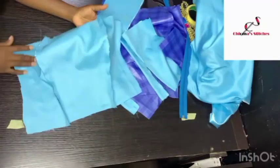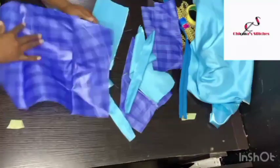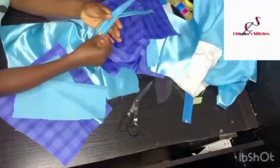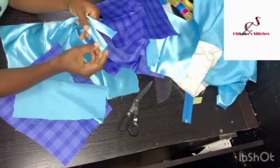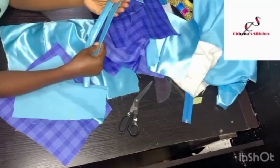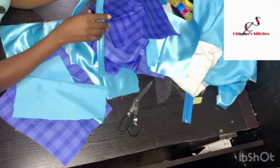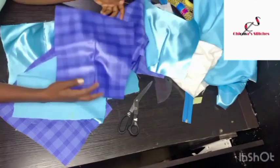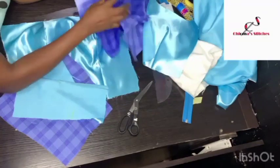This is the spaghetti sleeve I'm going to be using. I've turned it inside out after sewing and ironed it flat so the seam line will be in the middle and will not show on top. I've also ironed all the back pieces, taken out the darts and ironed them. This is the front piece as well, and I've ironed it.